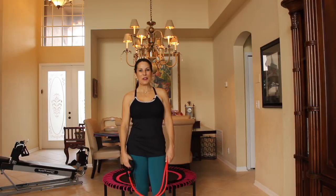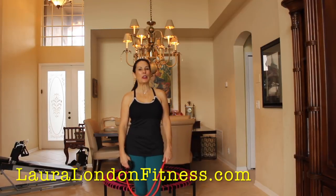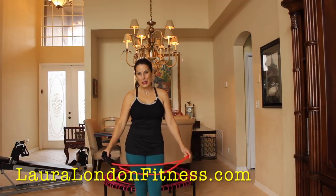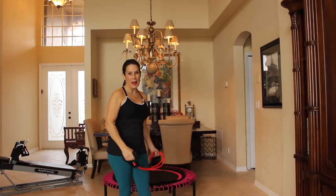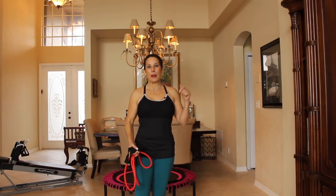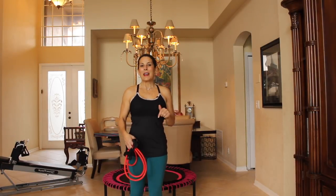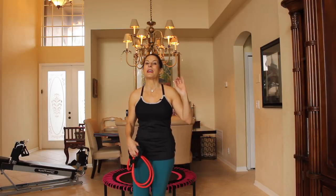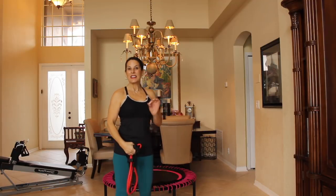Hi everyone, this is Laura London from lauralondonfitness.com and I am very excited today because I am bringing you my first rebounding beginner workout. All you're going to need are a set of bands and a rebounder. If you don't have a rebounder, you can read all about rebounding on my blog — I'll put the link to the article down here where you can get your own rebounder. Today I'm using my brand new pink Bellicon rebounder, which is the crème de la crème of rebounders. I am in love with it. Let's get started.